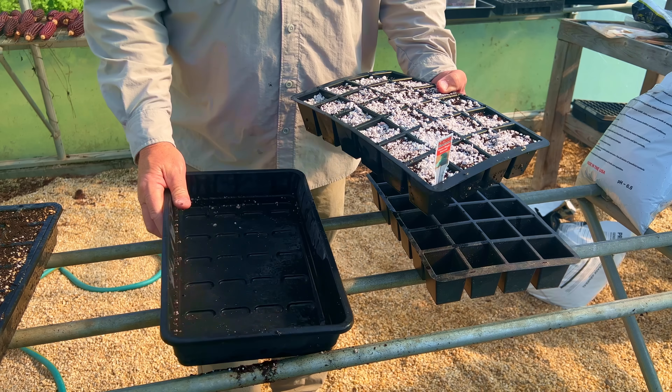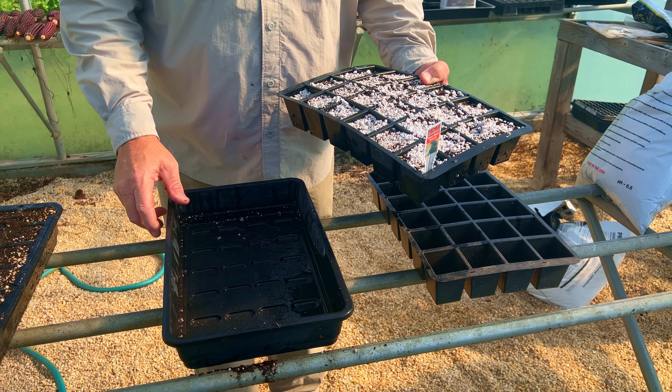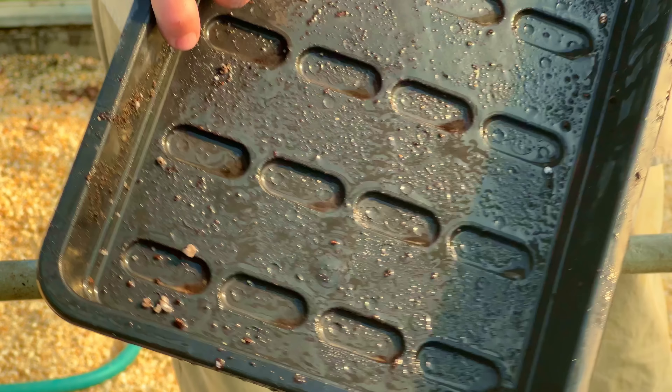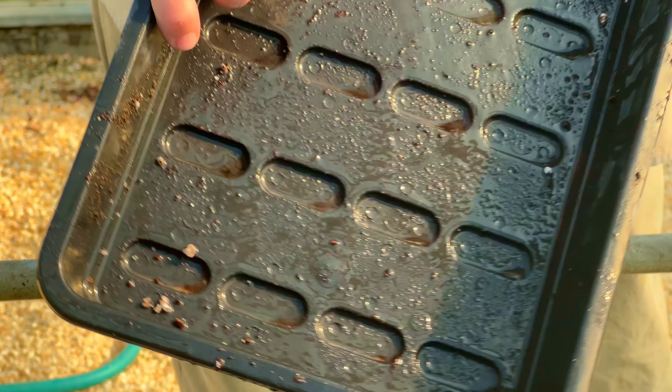This tray here is meant to be a catching tray for moisture. Inside, it has these little grooves where the holes of the cells line up so it can actually drain out. Bottom watering for seed starting is not a good idea, and letting your soil sit in standing water is a bad idea because that's how we get diseases, poor germination, and seeds that rot before they come up. The trick to it is keeping the soil nice and moist, but not too wet.